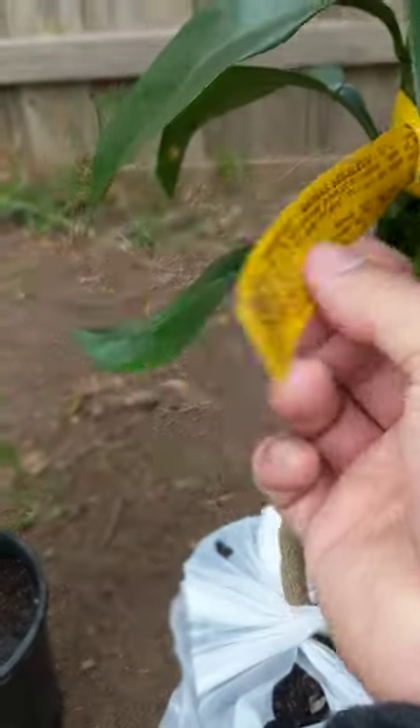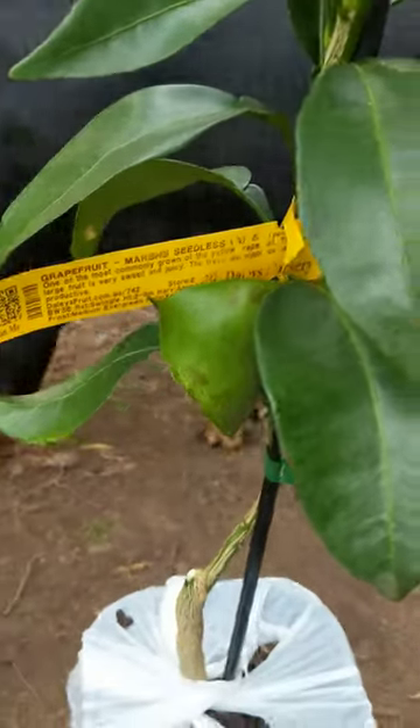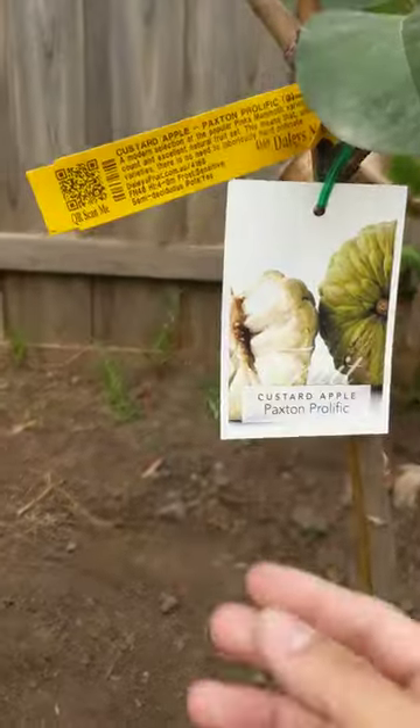This one's just a grapefruit — a Marsh Seedless grapefruit — and then a Paxson Prolific, which is a custard apple.